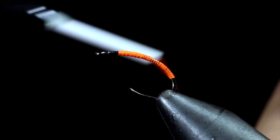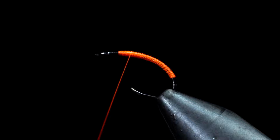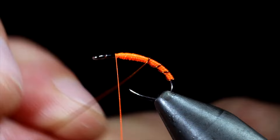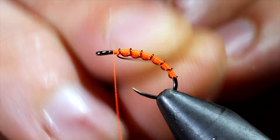Once complete, we will start creating a transition towards the head of our fly. One of the easiest ways to do this is to wrap your thread to the head of the fly, proceed to wrap back towards the bend, and stop just short of where you did previously. Continue to do this several times until you reach the head of the fly once again. Once we're happy with our body transition, we'll grab our brassy wire and wrap in open spirals to the head of our fly. Secure by taking thread wraps both in front as well as behind our brassy wire and helicopter the excess free.